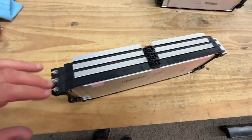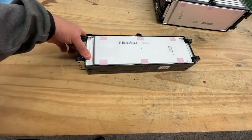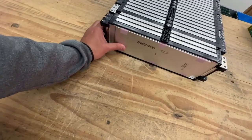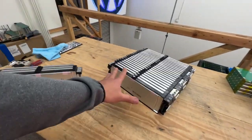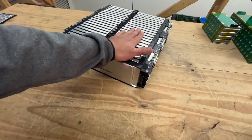So three of these cells are in parallel, so this becomes a module with 180 amp hours. The cool thing about these is that they're modular — this comes right off right here. What I've made here is a 7S, 24 volts, and 180 amp hours. So it's a four and a half kilowatt hour module right here.